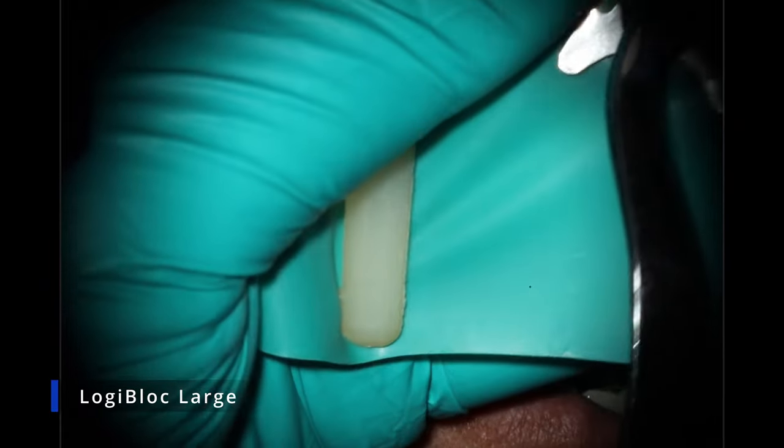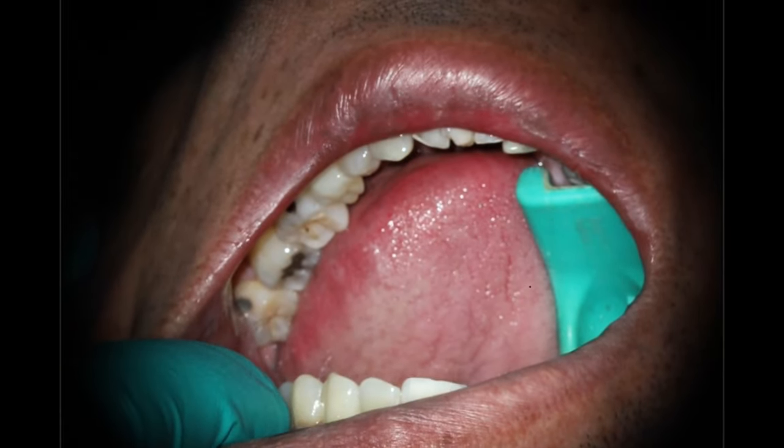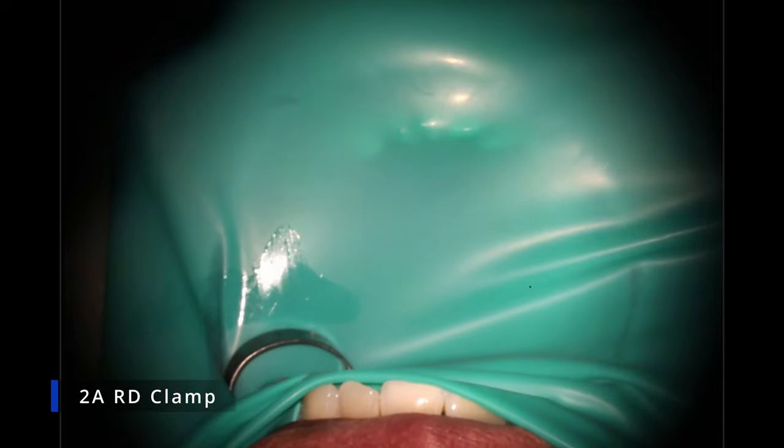Showing you how the case starts. We use these Logic bite blocks — they are way more comfortable than the traditional ones because they have that cutout in them, so there's a little more space for the tongue. Patients really like that. Just doing single tooth isolation here because we're going to be making a very small hole through the top of it.